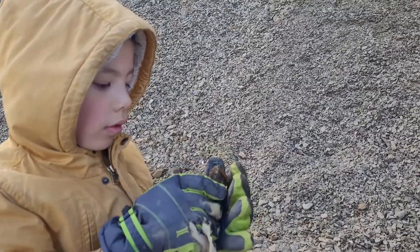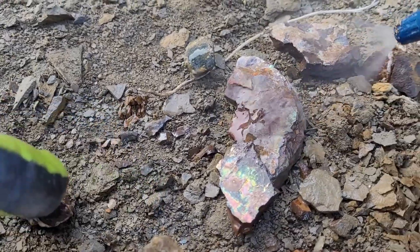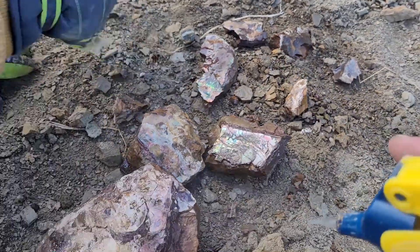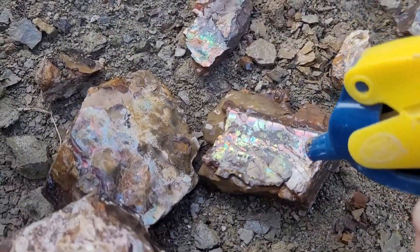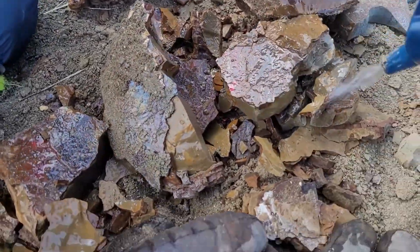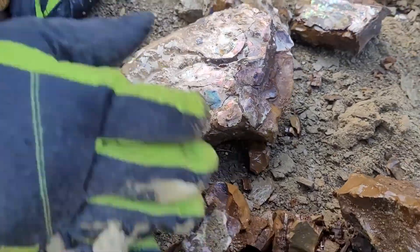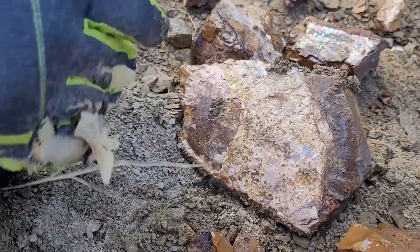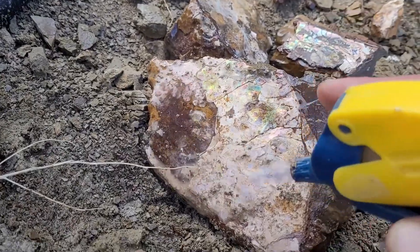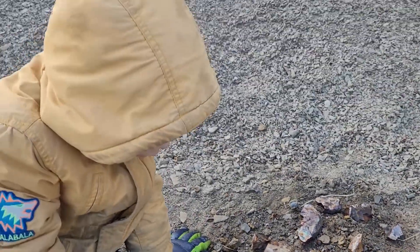So what do you think, fossil kid? This is your first concretion that you busted open. I had an exposed concretion. Very cool. Yeah, there's definitely some reds, some greens in there. Beautiful. Nice job, fossil kid.